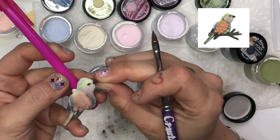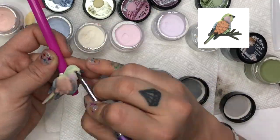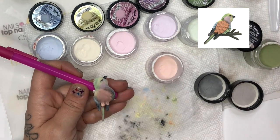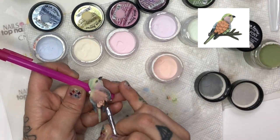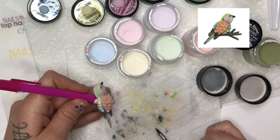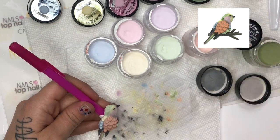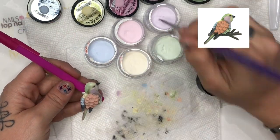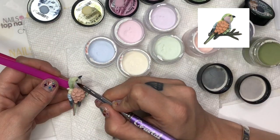For my bird, I started off sculpting it in clear acrylic. Then I covered it in all different pastels, then added shading. Next, to give the feathers, I did several different colors using a petal technique to represent feathers. The branch that he's perched on is actually a nail tip that is covered in acrylic, textured, and cut to look like a branch.